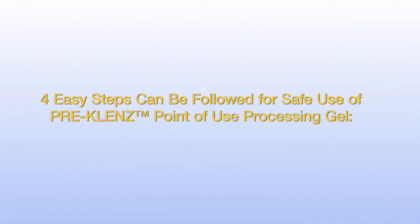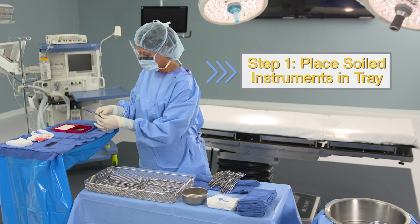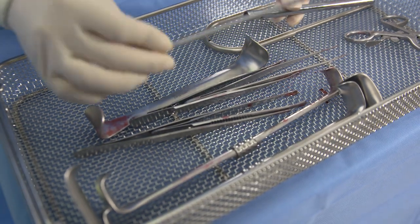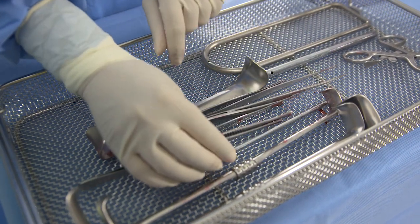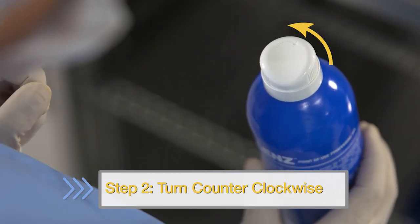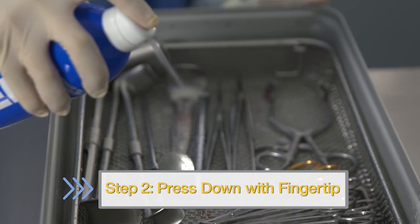Four easy steps can be followed for safe use of Pre-Cleanse point-of-use processing gel. Step 1: Place soiled instruments in tray. Step 2: Turn the cap counterclockwise to the unlocked position. Press down on the cap with your fingertip to begin dispensing.